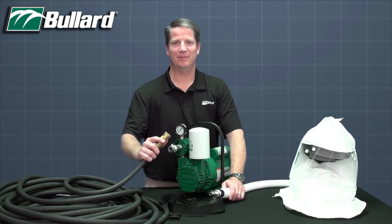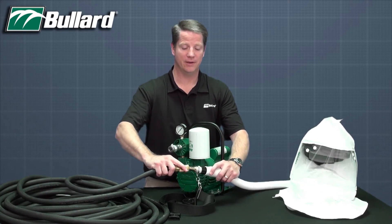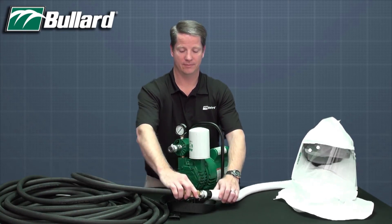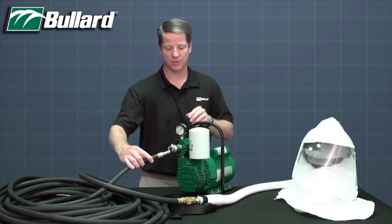Next, connect the female quick disconnect coupling of the air supply hose to the male nipple of the flow control device. Then connect the male nipple of the air supply hose to the breathing air source.